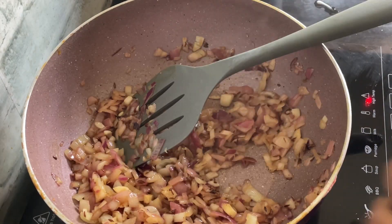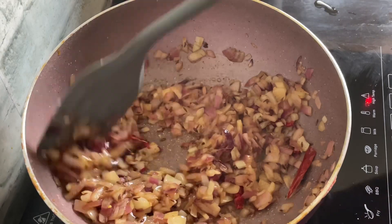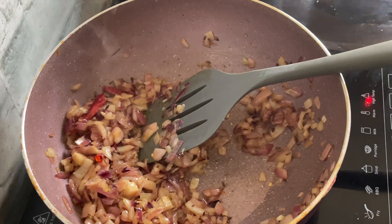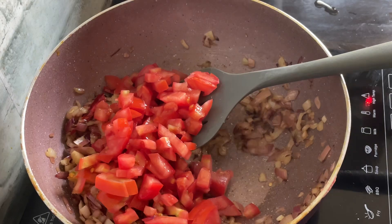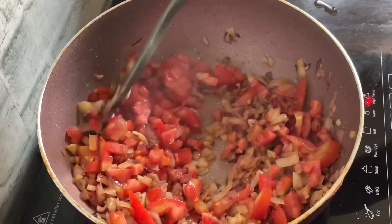As you can see, the onions are translucent. Now I'm adding three red chillies — I've just cut them in half — and I'm going to lightly fry again. We'll add in the tomatoes now. This is two big size tomatoes, about a cup of tomatoes, cut. Give it a fry and stir it well.